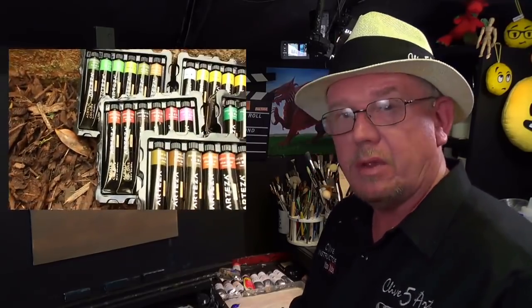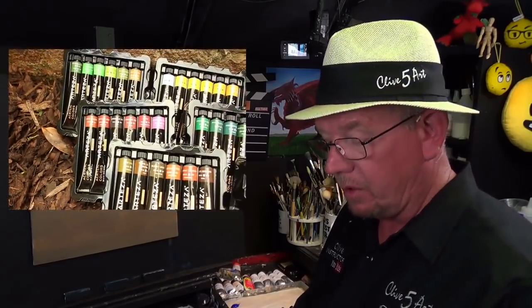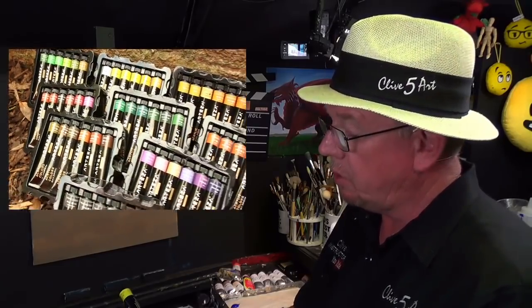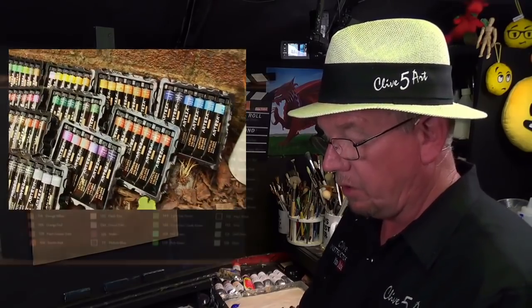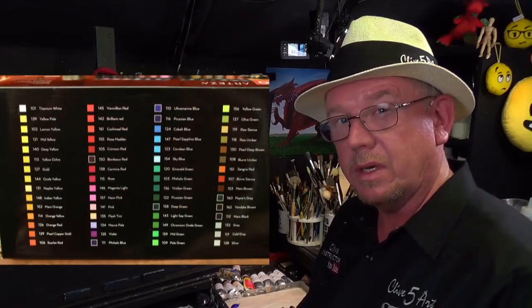Arteza are kind enough to offer me a small commission, so if you use the link below and pop along to try some of their products, the websites are there. There's arteza.com which is US-based and arteza.co.uk which is UK-based. The UK site hasn't got all the products at the moment but they're adding more every single week. Price-wise they're reasonable. The only problem is they're only small tubes and I use quite a lot of paint. But if you're starting out and want a vast range of colours to practice with, these are the ones to go for.